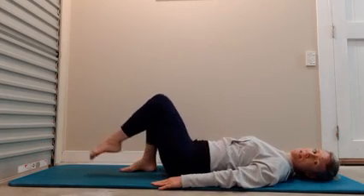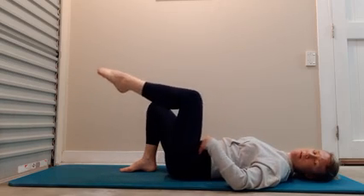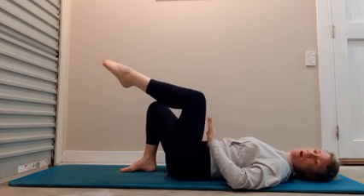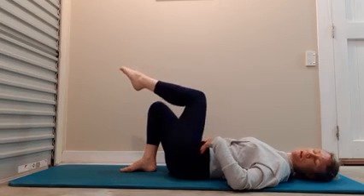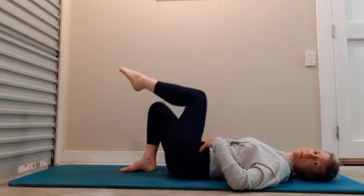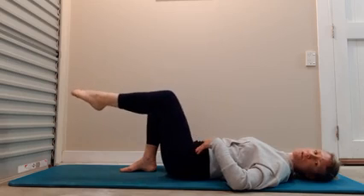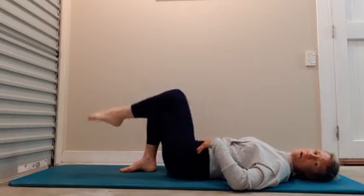From here, we're going to lift one leg up so the knee is over the hip, and we're going to circle the hip joint within the hip socket. Imagine your hip to be like a bowl and your thigh bone is like a spoon, and you're stirring that hip joint. Now reverse the action. You can incorporate your breath — inhale and exhale. Just do two more, and now lower the leg back to the floor.